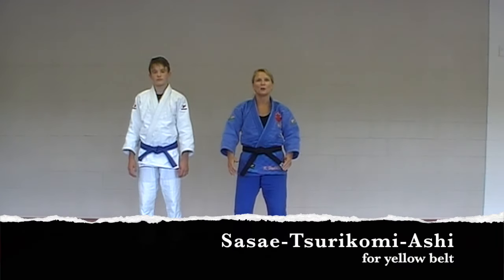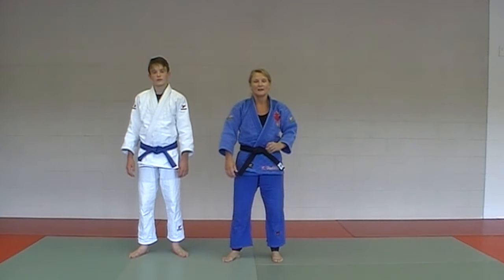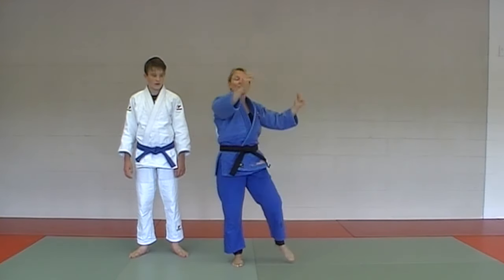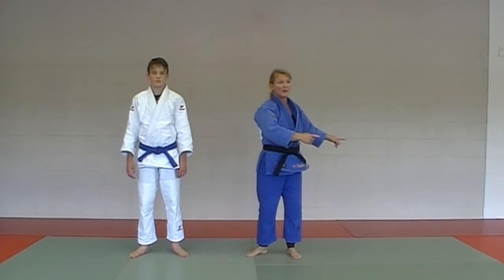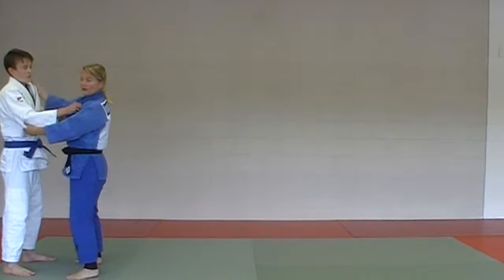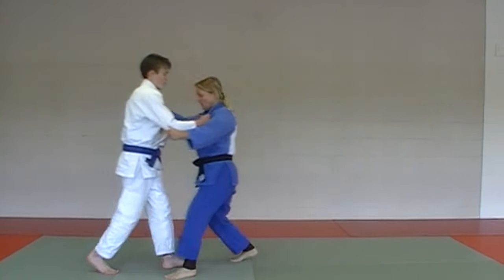The next one in the yellow belt gokyo is called Sasai Tsurikomi Ashi — it's a long one, you've got to memorize that one. Very similar to Hiza Guruma, except instead of the foot cupping the knee, we're now going to have the foot cupping the lower ankle as we go over. With the three steps, he should land 45 degrees — if you can, get him 180 degrees. One, two, three.